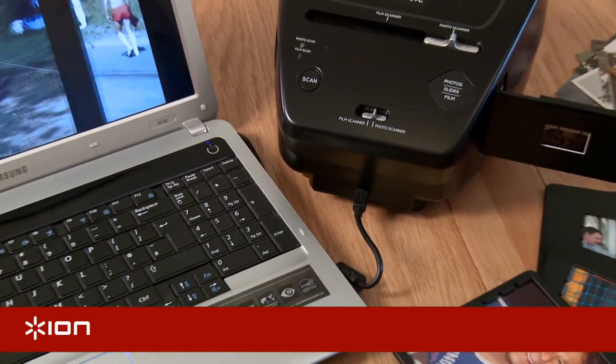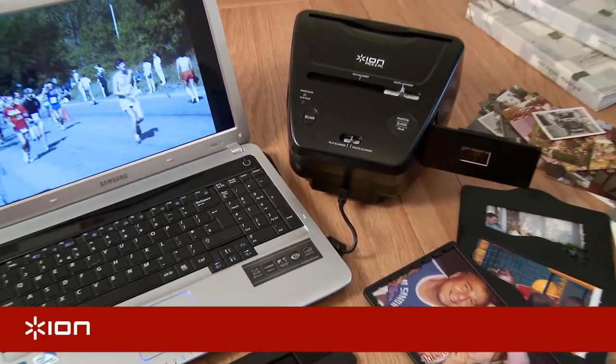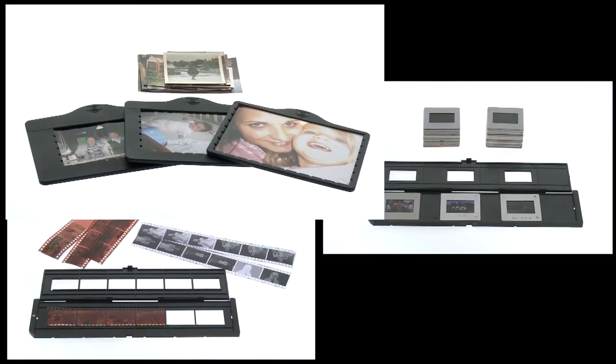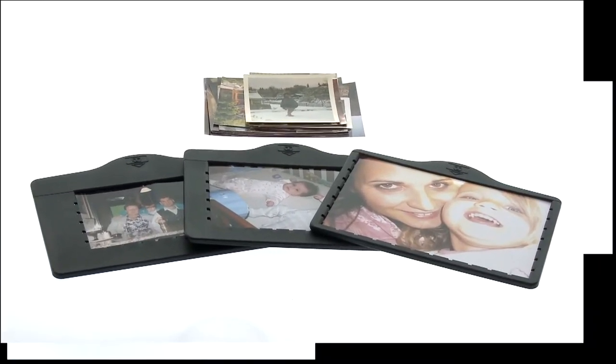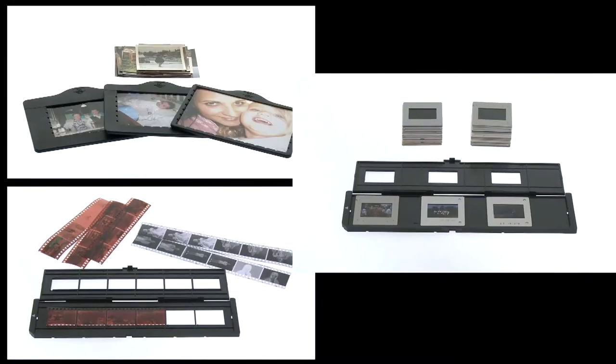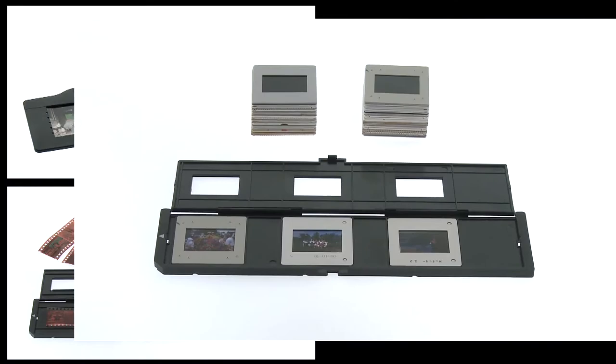Pix2PC is the USB picture scanner that turns your old prints, slides and negatives into digital photos. Pix2PC works with photos up to 5 by 7 inches in size, 35mm negative and slide strips, and individually mounted 35mm slides.